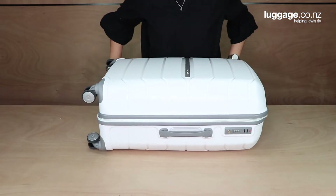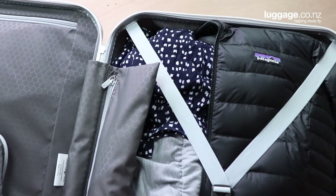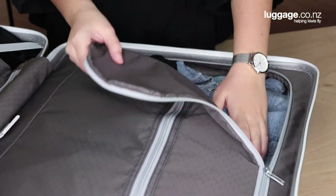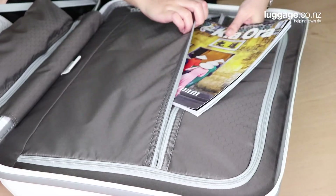The suitcase then zips around and opens flat. Inside the fully lined case, organisation is key. On one side, elastic cross ribbons keep items compressed throughout your travels. On the opposite side, a central zippered divider with attached pocket are perfect for organising your belongings.